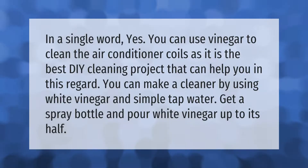Yes, you can use vinegar to clean the air conditioner coils — it is the best DIY cleaning project for this purpose. You can make a cleaner by using white vinegar and simple tap water. Get a spray bottle and pour white vinegar up to its half.